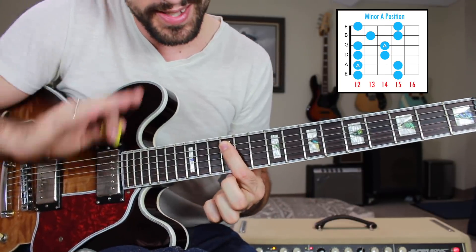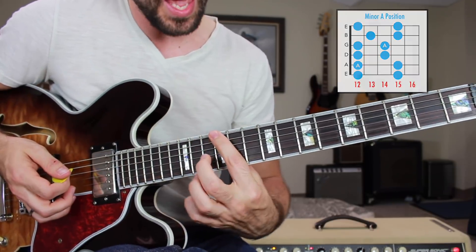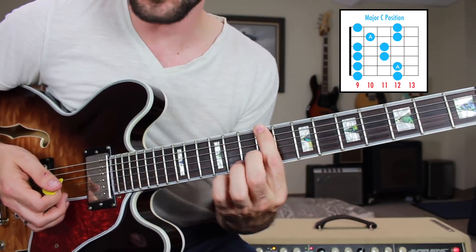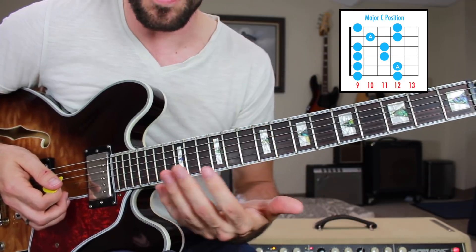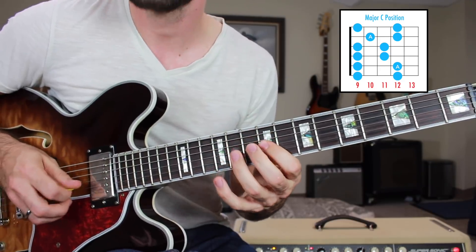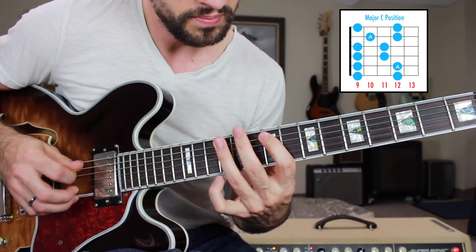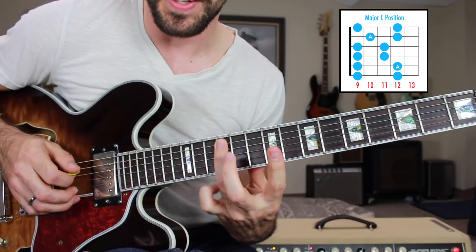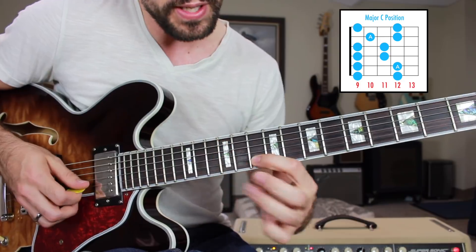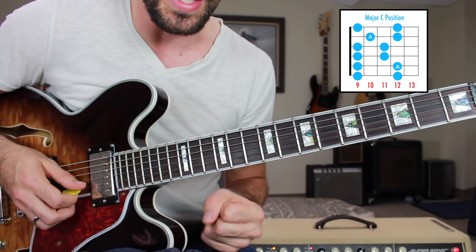That's probably the second most popular position of our minor pentatonic scale. Now we're going to take that down three frets — we're on the ninth fret of the low E string — this is going to be the major C position. It's the exact same finger positions, and your root notes will be on the 12th fret of the A string and also on the 10th fret of the B string. There are usually two or three positions of a root note within these boxes.